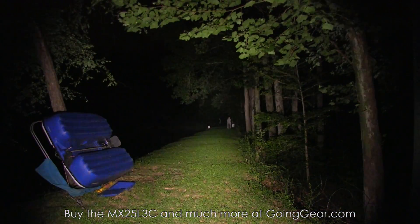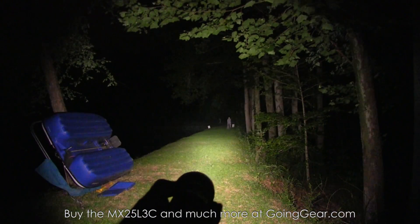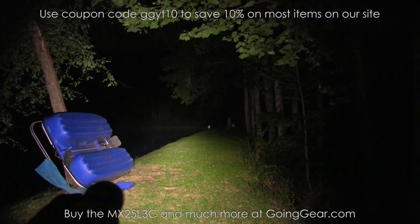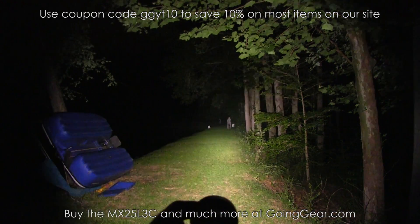Those are the EagleTac MX25L3C models. If you like them, you can buy them from us at goinggear.com. Any questions or comments, you can reach me in the comments or any of my guys at goinggear.com. If you like the video, please subscribe — I do a lot of gear and flashlight videos. Thanks for watching.